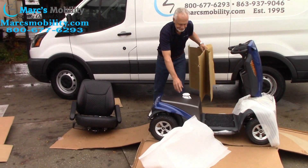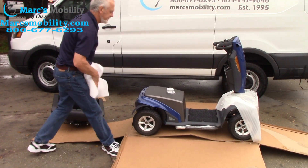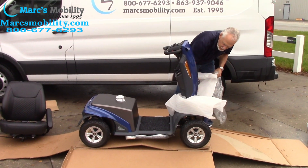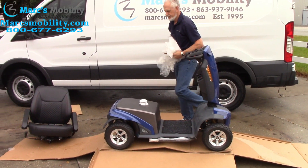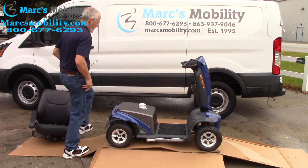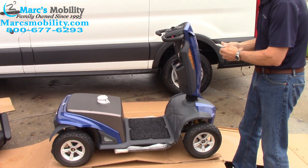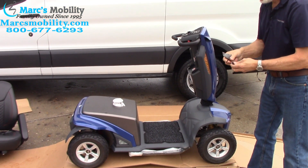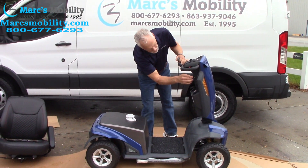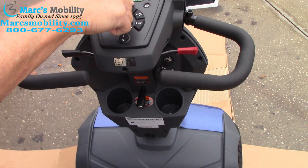I'm going to take the rest of the boxes and plastic out. So now the keys are right here — I can see the keys right there. So I'll cut them off. You have two keys. I'm going to put them in just to see if the batteries are connected. The keys go right here. Turn the key on and the batteries are connected — I can see the light on the scooter right here.